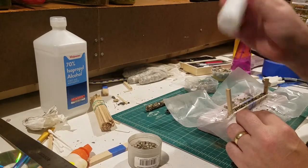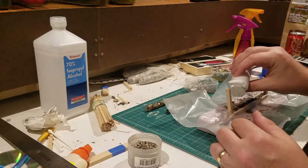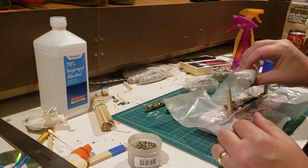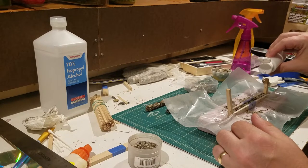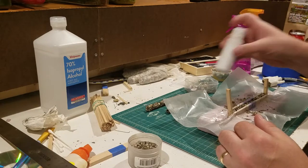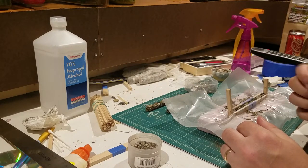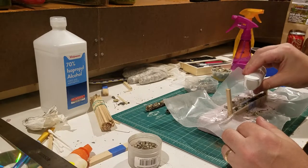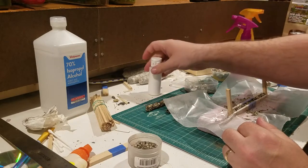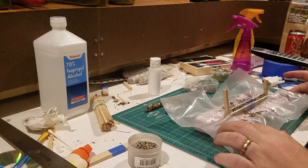Then I take my 50/50 water and Elmer's glue and just drip some in. You don't want to do too much, because the glue doesn't dry if it doesn't get all the way to the bottom. You also don't want to be too sparing with the glue, because then only the top half of the wall gets glued. When you pull it apart, only half the wall is glued and it ends up looking like junk — it breaks off in pieces. So basically that's how I make them.